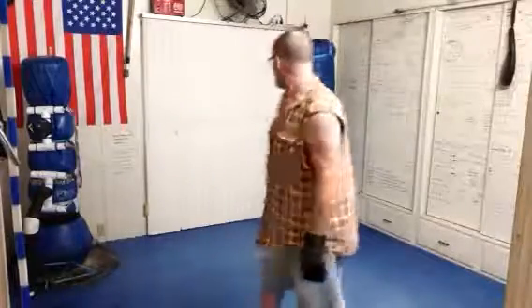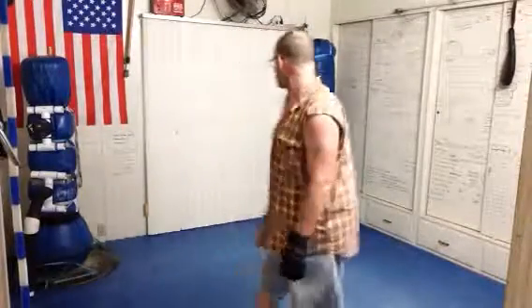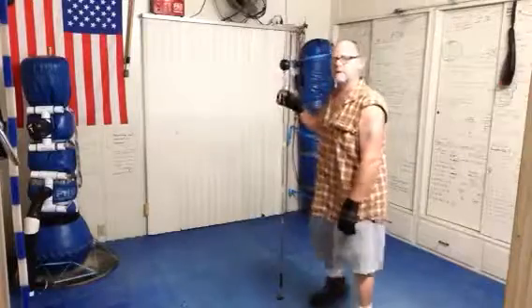Hi guys, how are you doing? It's Monday morning. I just got done with a focus ball workout — it's called a double end bag, a focus ball, a slip ball, a goofy bag. Mine is just a bungee cord with a tennis ball tied in the middle of it. You can see it's about head height.